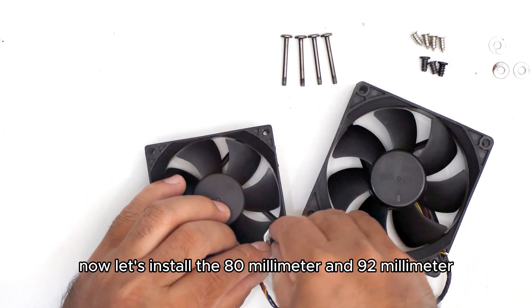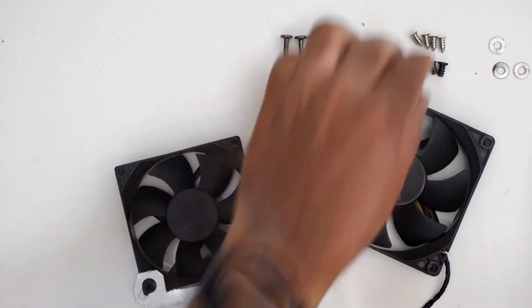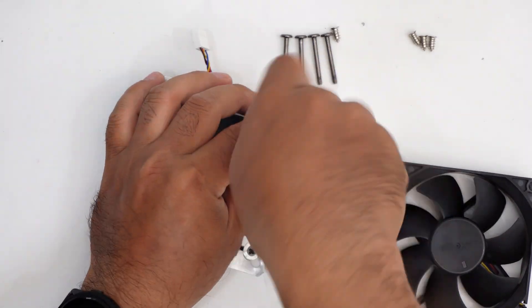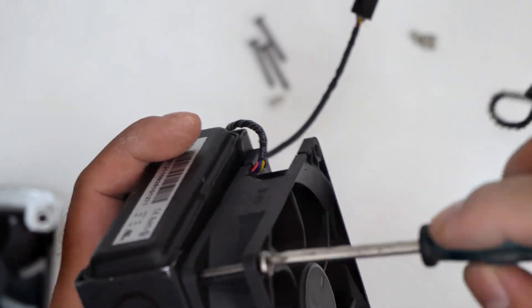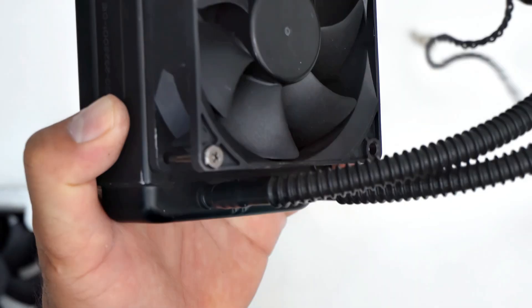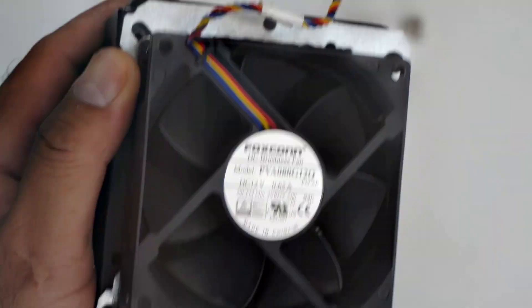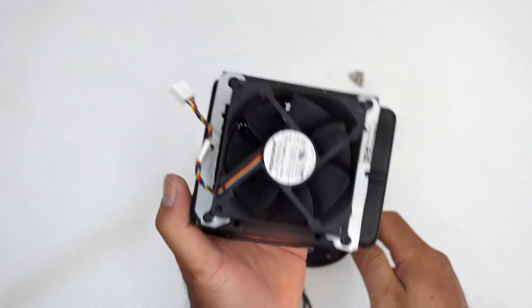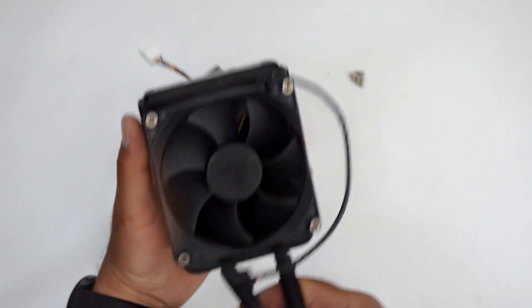Now let's install the 80 millimeter and 92 millimeter fans to the radiator.